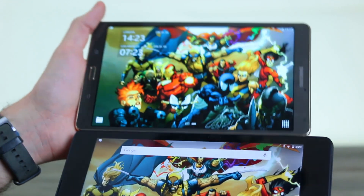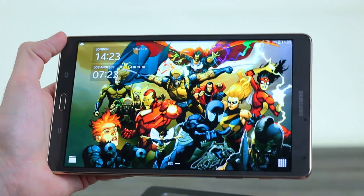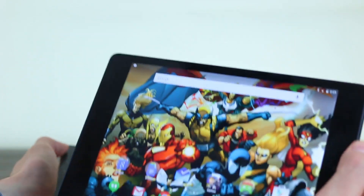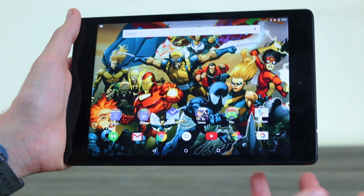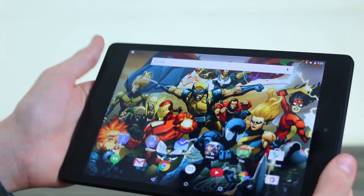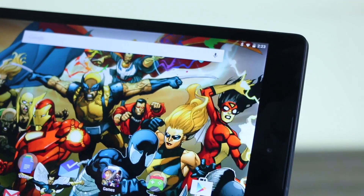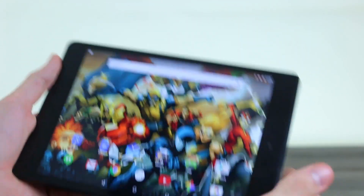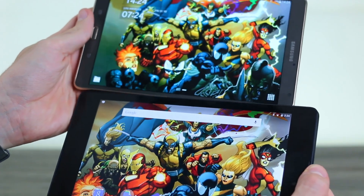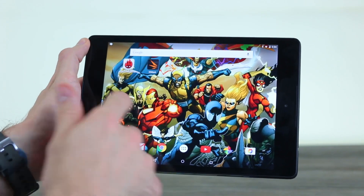Moving on to those screens — they are very different screen technologies and resolutions. You have a Quad HD resolution of 2560 by 1600 on the Tab S 8.4 on a Super AMOLED panel — it looks great, viewing angles are very good, with a slight blue hue. The Nexus 9's LCD display also looks stupendous. It isn't quite as sharp at 281 PPI versus 359, but you'll be very hard pressed to spot a pixel. Viewing angles are also really on point, brightness is good, and both screens are absolute winners on first impressions.